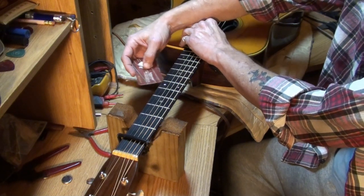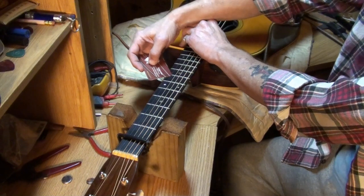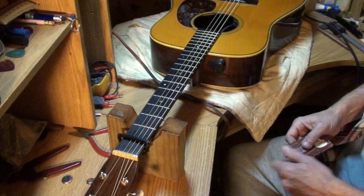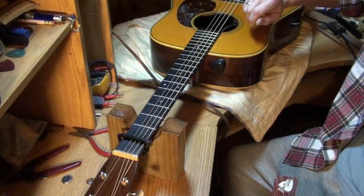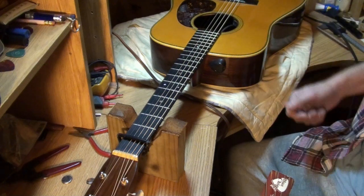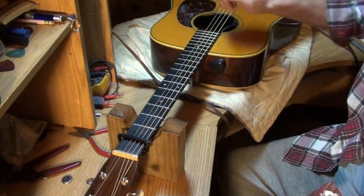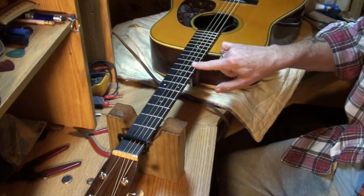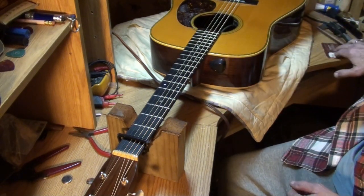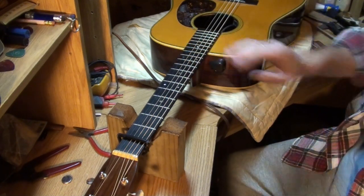It gives you some idea. If the card shoves the string up very much at all, you probably need more relief — loosen your truss rod. Lefty loosey, righty tighty — loosen it to get more relief in your neck.